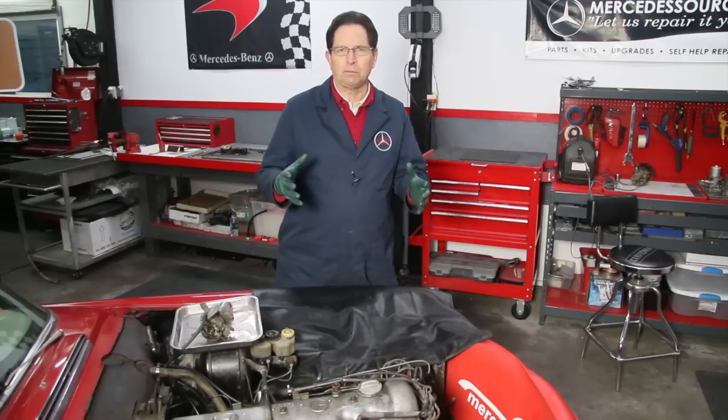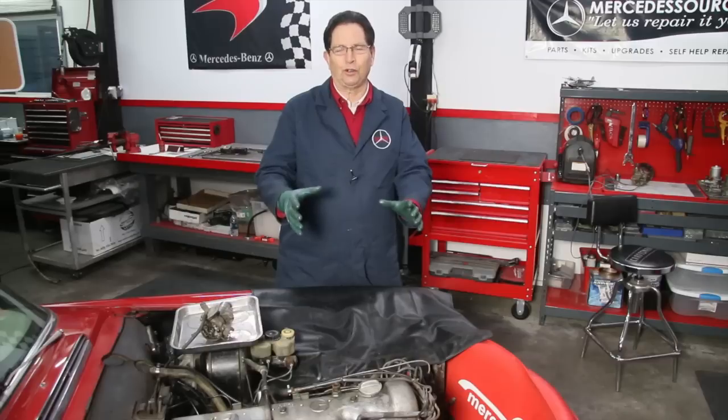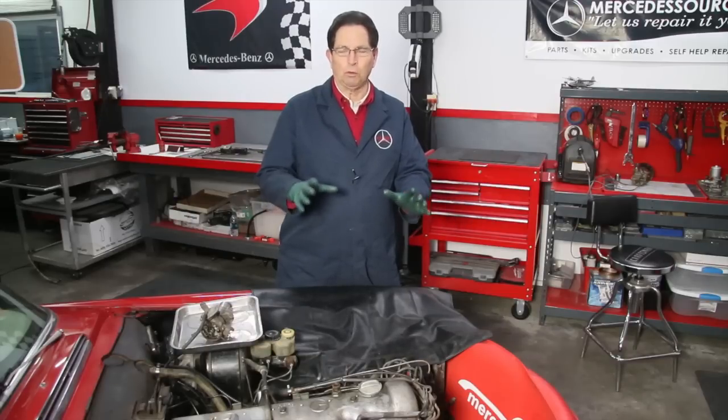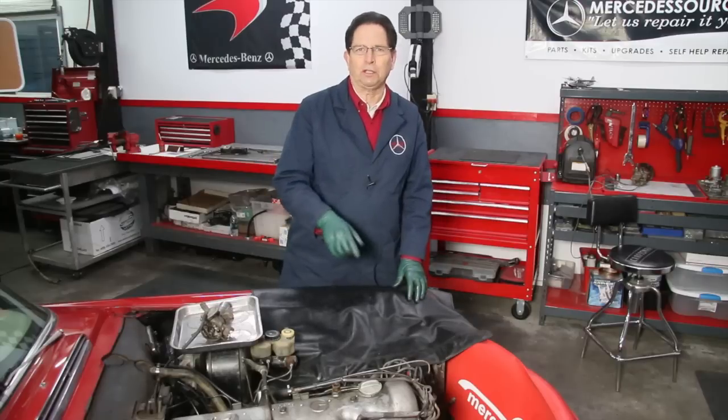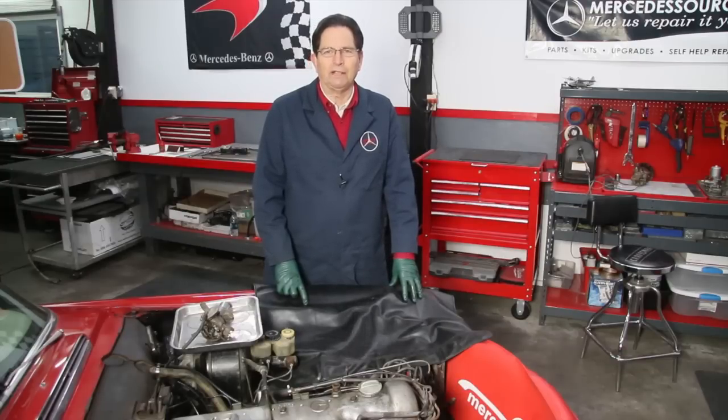If you've got rich running problems, right behind making sure that your engine is coming up to full operating temperature, you want to make sure that your distributor is delivering maximum spark. In my humble opinion, I do not believe it can really do that with the original system, particularly with age, as parts start to wear.